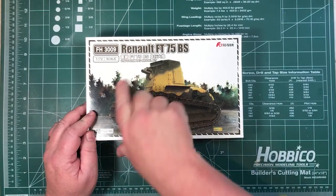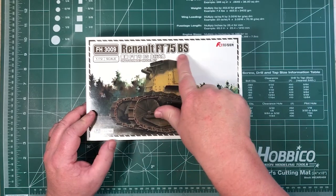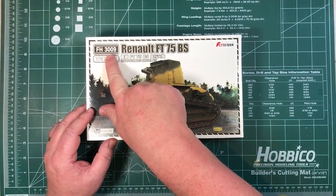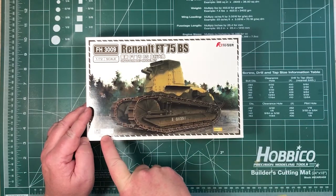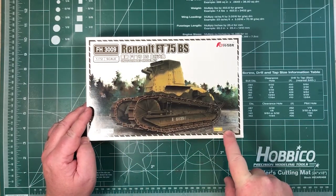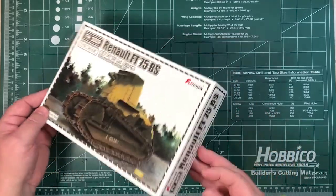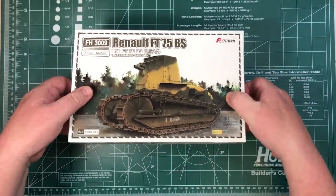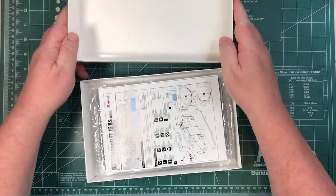We've got a Renault FT75BS, 1/72nd scale, kit number FH3009. It's a one-plus-one — there are two kits in here — and obviously includes some photo-etch. There's nothing on the outside of the box; as you can see, it's a top-opening box.